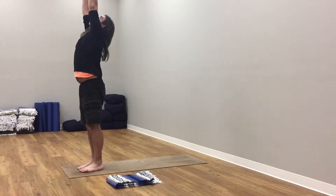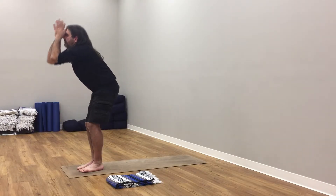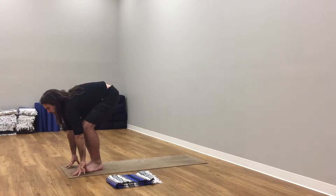Inhale, arms bend, reach up to the sky. Exhale, hands to the forehead. Bend your knees, fold from hips, forward fold.